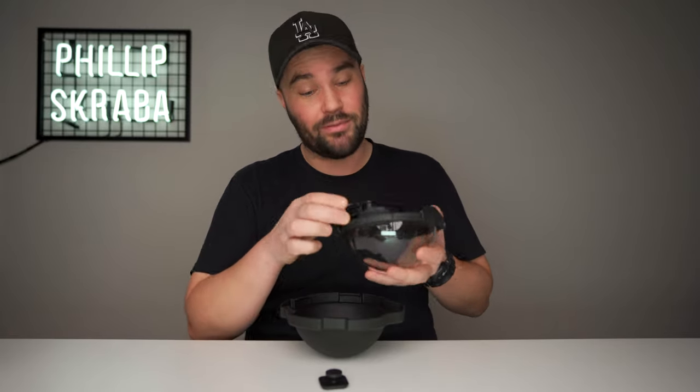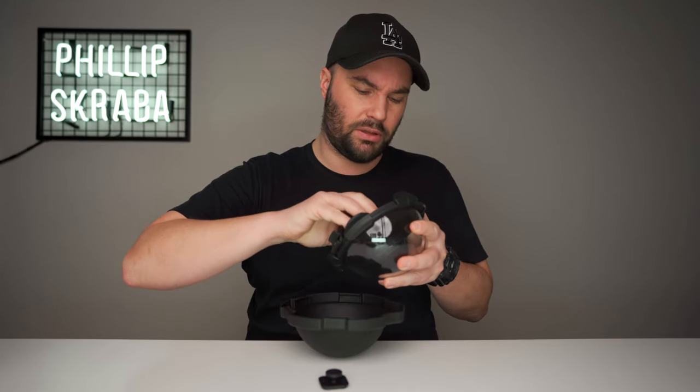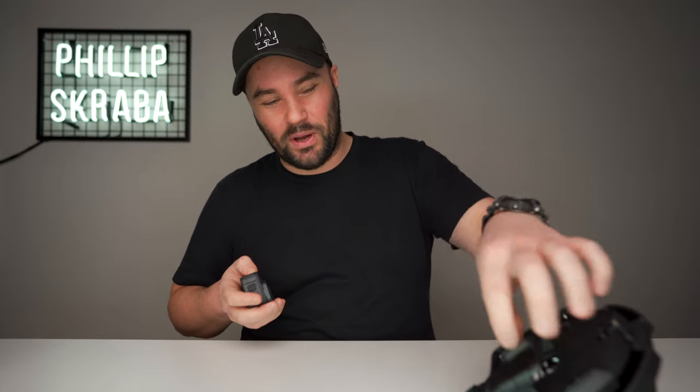Beautiful, beautiful dome — it really is beautiful. PolarPro did send this to me free of charge — PolarPro, not GoPro, something going on there with the names. Thanks to you guys at PolarPro for sending it to me to review, check out, and put in some water.